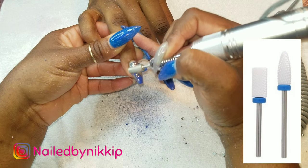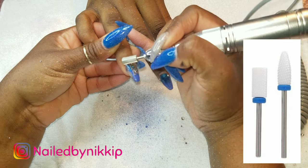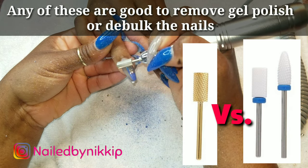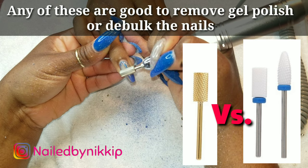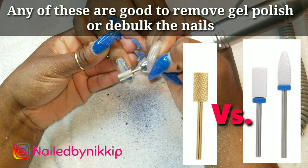Now if you are afraid to use a metal drill bit, you can definitely get away with a ceramic drill bit. The difference between the metal ones and the ceramic ones is that the metal ones last longer. The ceramic ones work very well but they're going to dull out on you.